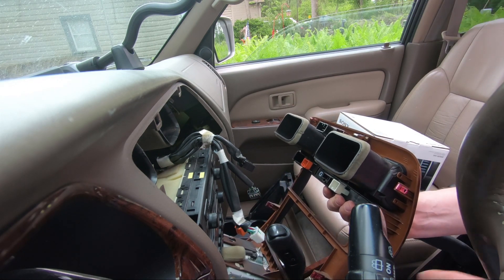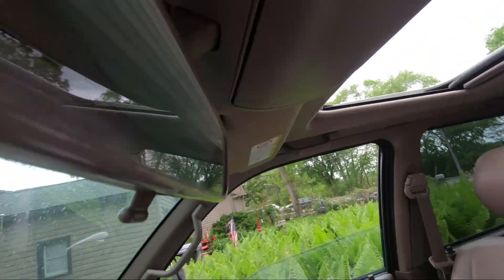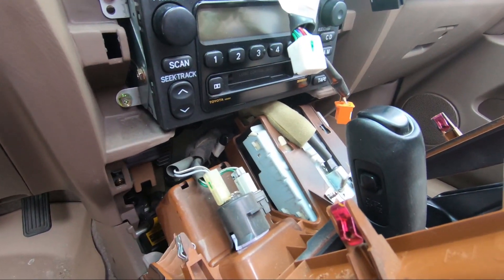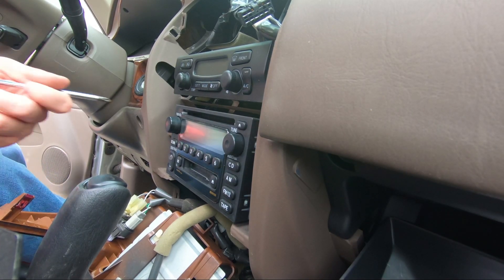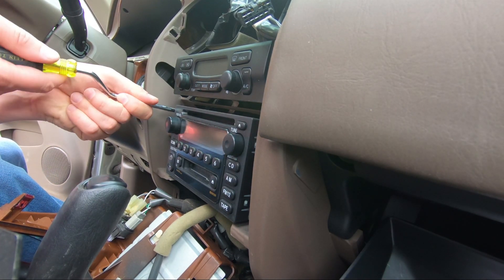Down at the bottom you have several as well — that's for all your power outlets. And there are just four screws that hold the factory radio in.